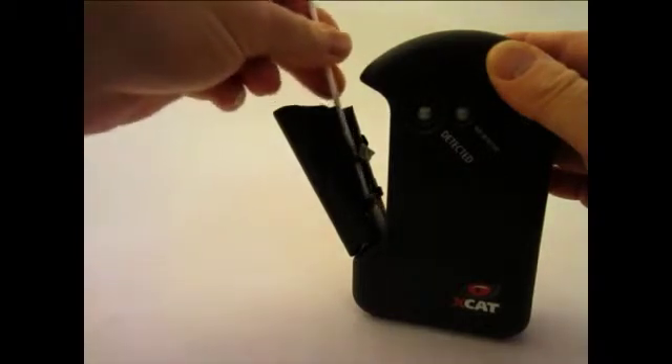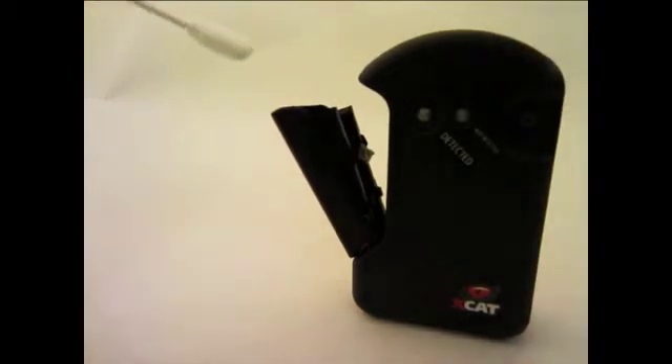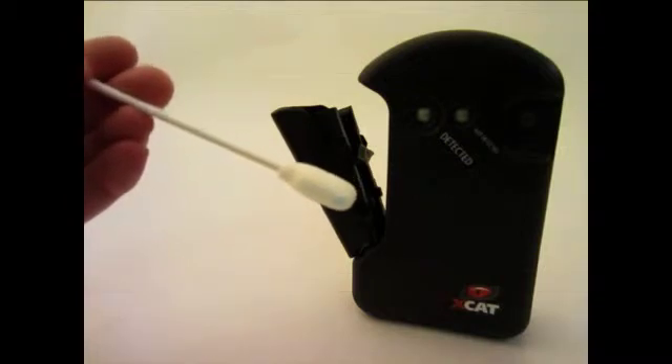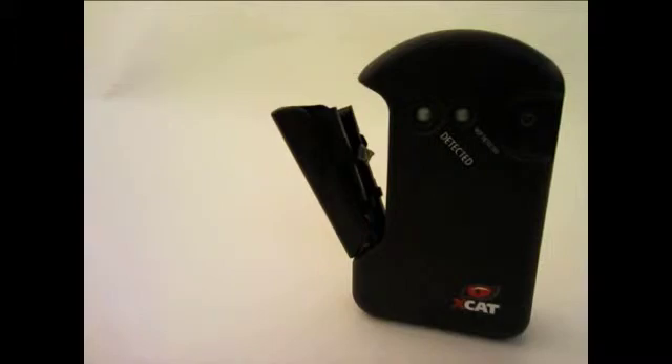Avoid contact between the swab and other parts of the XCAT. You may notice some discoloration on the swab from sampling residue. Dispose of the swab when done cleaning — it is not reusable.